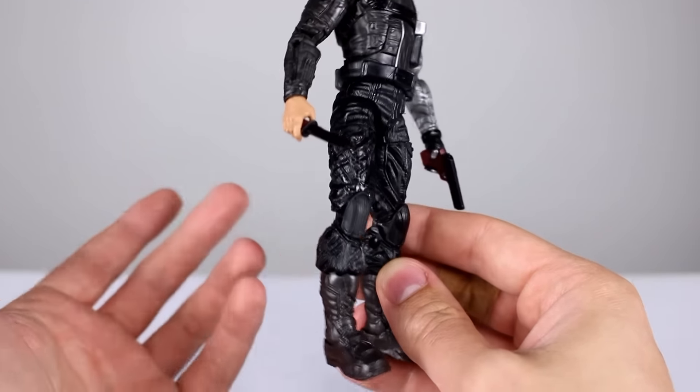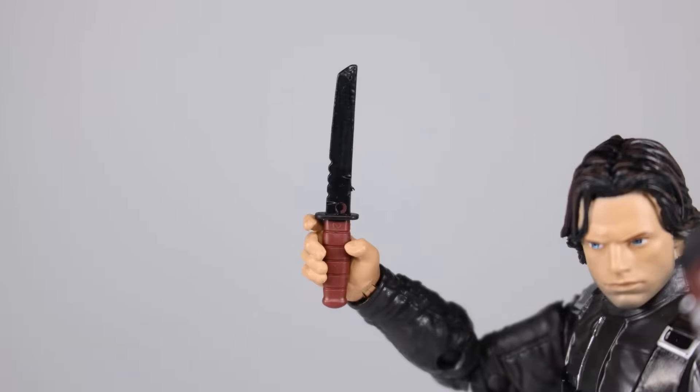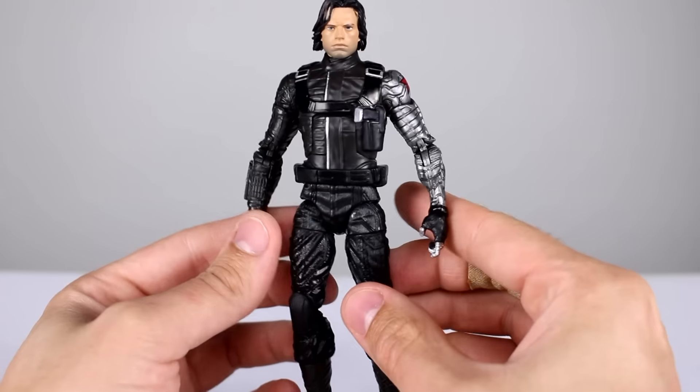The boots are a different color than the pants, which looks all right. In terms of accessories, we have this knife which we've seen before — it's just okay, with a brown handle and a black blade. We also have this gun we've seen before, with a brown handle and a black slide, which doesn't look great but it's okay. He doesn't hold either of them particularly well, but you'll be able to get them to hold well enough.